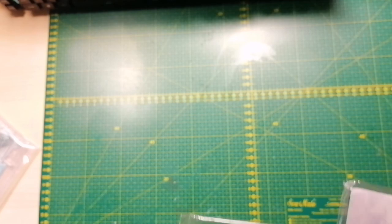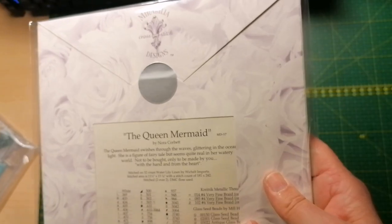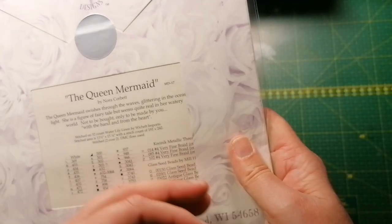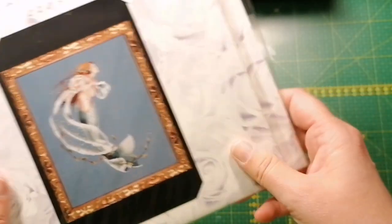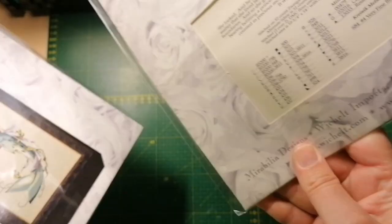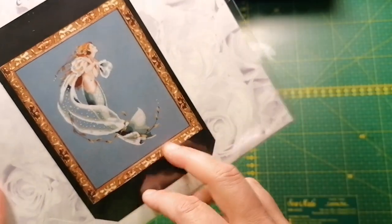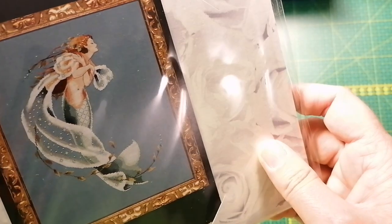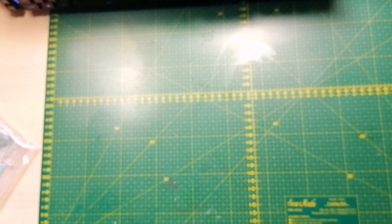We're getting close to the end, guys. We have two beautiful mermaids — the Queen Mermaid, MD 57, she's so pretty, out of print. And the Deepest Love — I think this is the Amsterdam linen as well; she's so gorgeous, out of print. I can't wait to stitch the mermaids, they are so pretty.